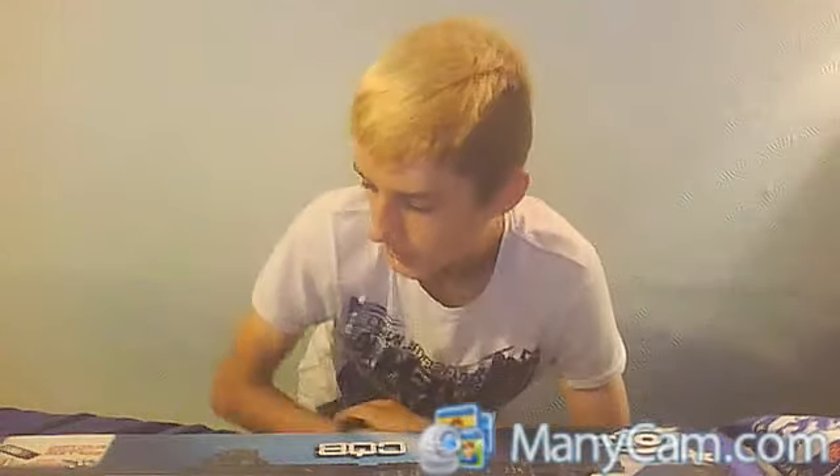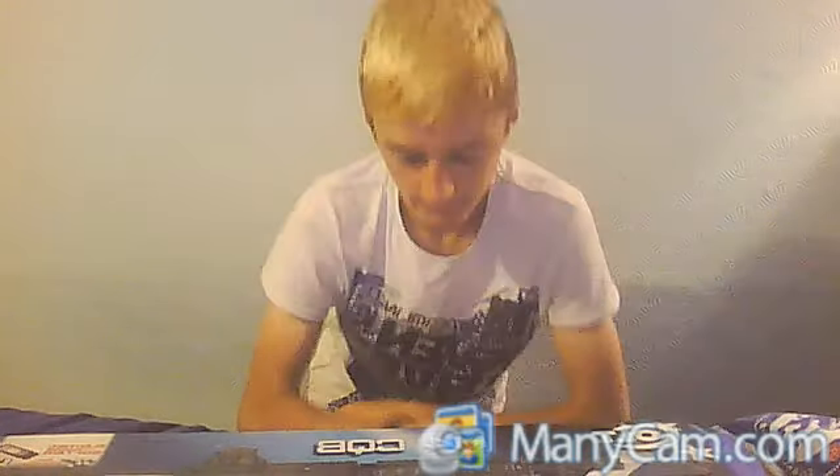Hello YouTube, and today I'm going to be doing a review and unboxing of the M4 CQB.